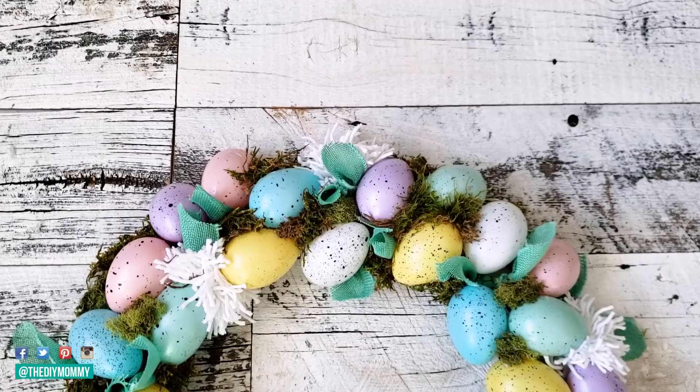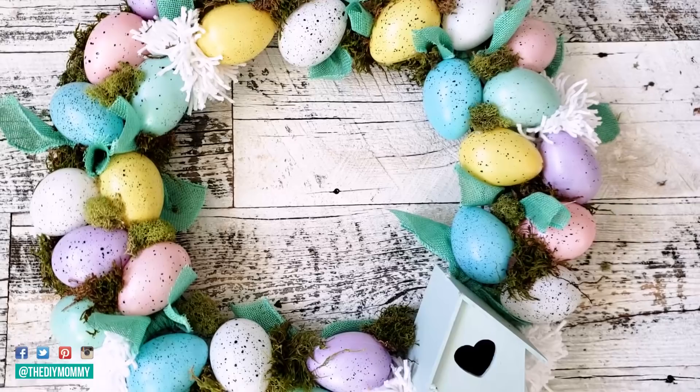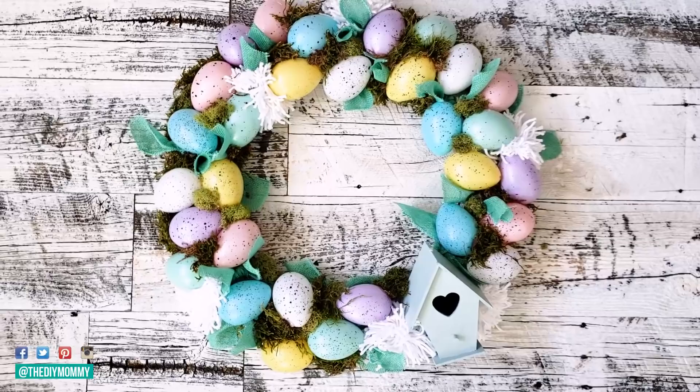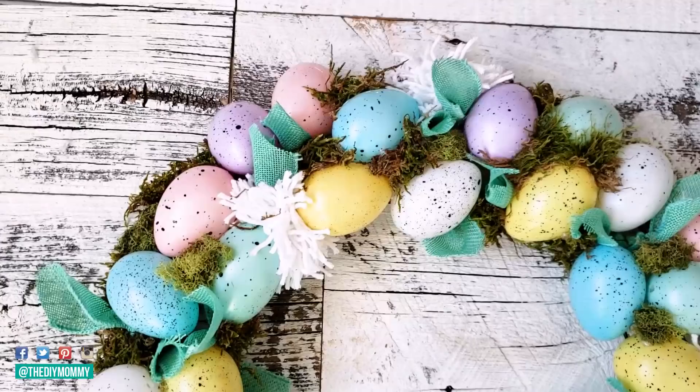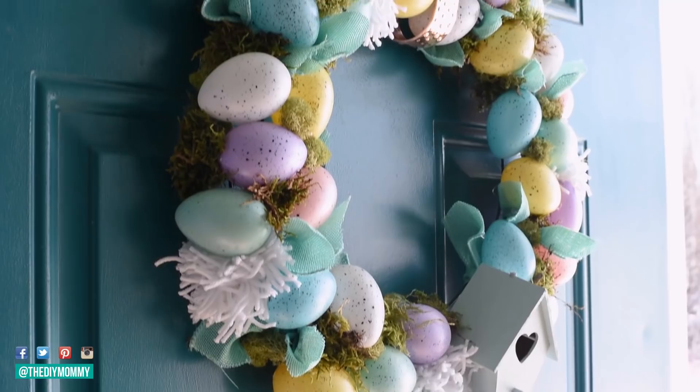And here is the finished Dollar Tree egg wreath. I'm really happy with how this one turned out — there's so much texture and color, it's really fun, and I think it could work for spring or Easter on your door or really anywhere in your home. I do love the little bits of ribbon, the bits of moss, and all of that beautiful pastel spring color. It really was inexpensive — it hardly cost me anything because all the items were from the Dollar Tree.